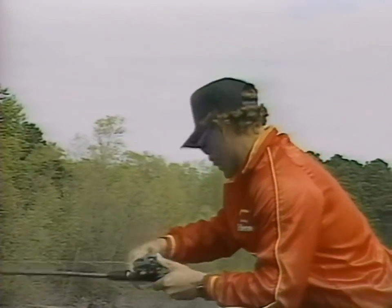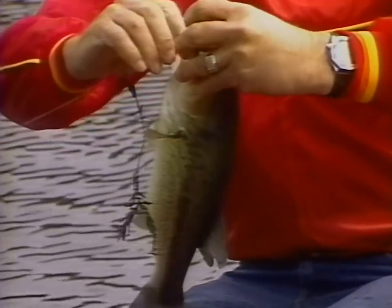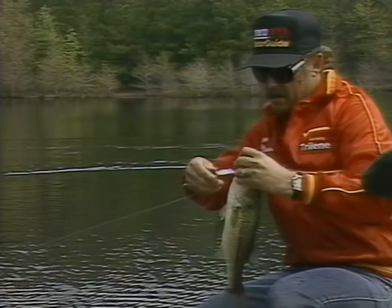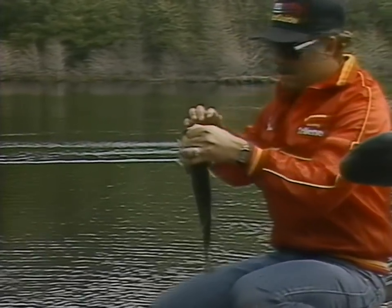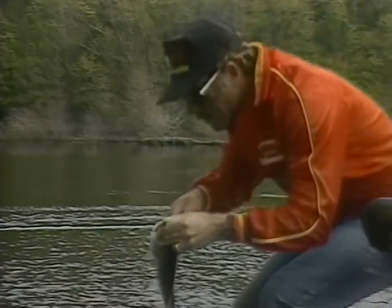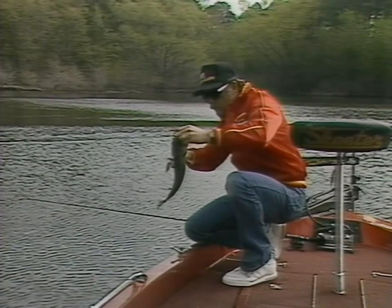When you're fighting a bass with a rattle trap you only want to put enough pressure on them to keep them coming your direction when they want to come. These treble hooks pull out real easily, so keep the fish coming when he wants to come and when he wants to go the other direction, let him go — you'll lose a lot of fish if you're not careful with the rattle trap. I always carry a good pair of needle nose pliers because a lot of times you have to use them. We're going to release this one — hopefully she'll spawn out and produce a whole bunch of little bass.